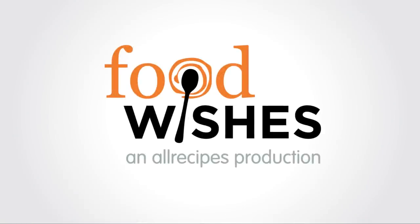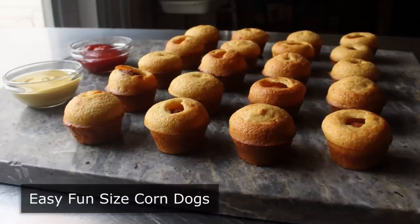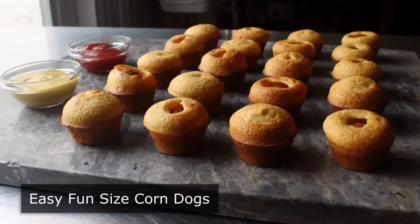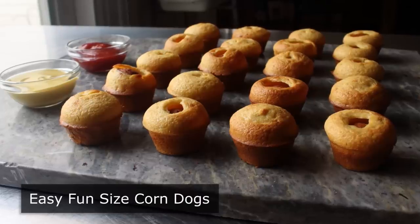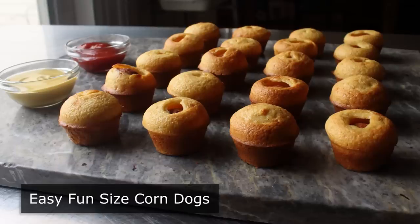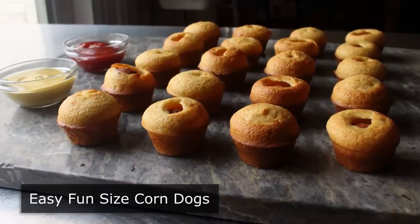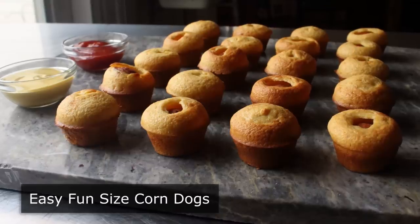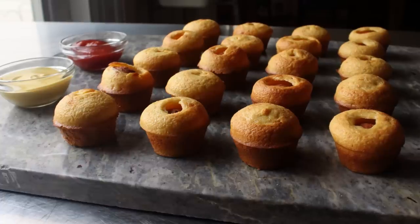Hello, this is Chef John from foodwishes.com with easy fun-sized corn dogs. Not only are these corn dogs easy and fun because we're doing them in the oven and not deep frying them, they are way less messy to make. And the timing was perfect since pretty much every carnival and fair got canceled this year, which was terrible news for corn dog fans as well as for people trying to win stuffed animals they don't even really want.